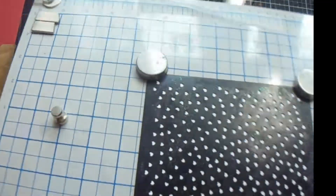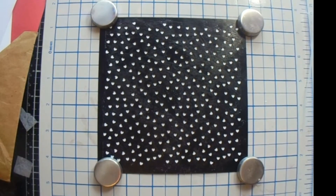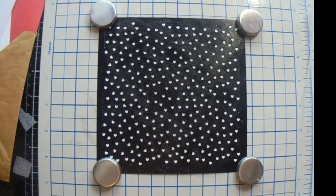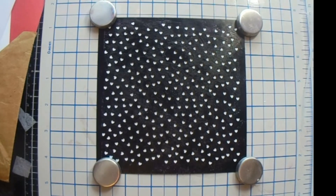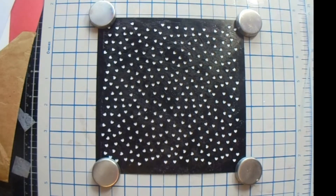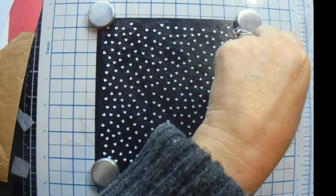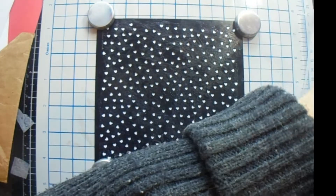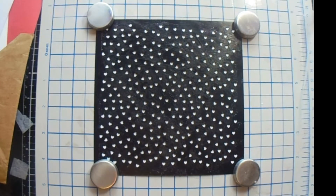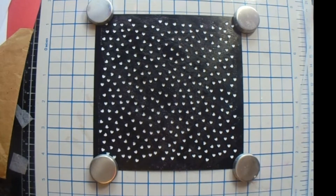This is a Stampin' Foam background that I had in my stash and I just stuck it behind it. So today we are going to use the same heart. What do we need? We need red, orange, yellow, green, blue, purple, and pink. I am using Papercraft Society ink cubes that I have in my collection from their wing-a-majig.